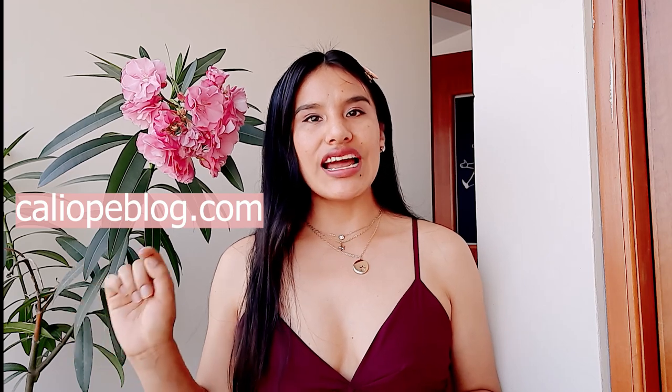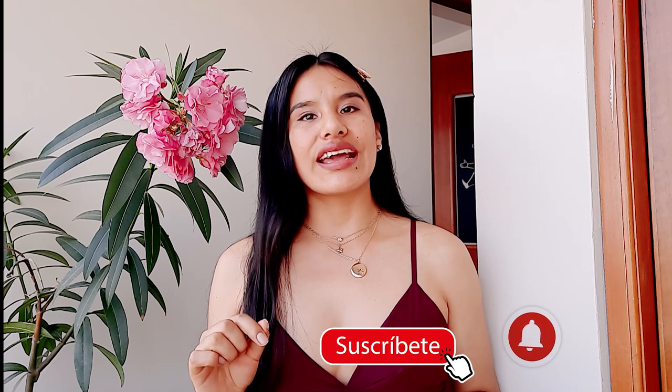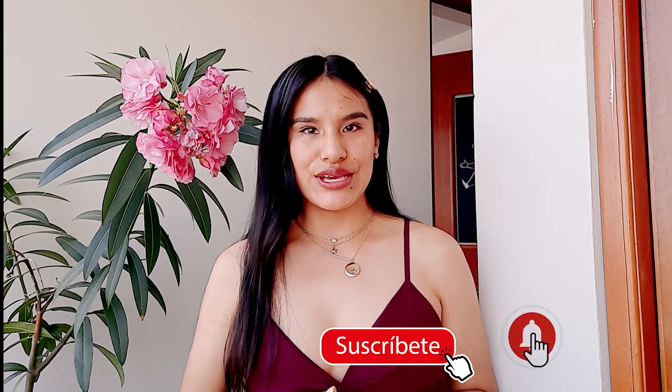Hola mi hermosa gente, ¿cómo están? Espero que se encuentren muy bien. Esta vez te enseñaré a realizar este hermoso vestido que viene incluido con short falda. Además tiene un detallito que es una argolla para unir estas tres piezas. Este curso es completo: viene el curso de patronaje, corte y confección. Si te gustaría adquirir los moldes en PDF, visita mi tienda virtual caliopeblog.com. Y si te gustaría aprender más cursos como este, no olvides suscribirte y activar la campanita.